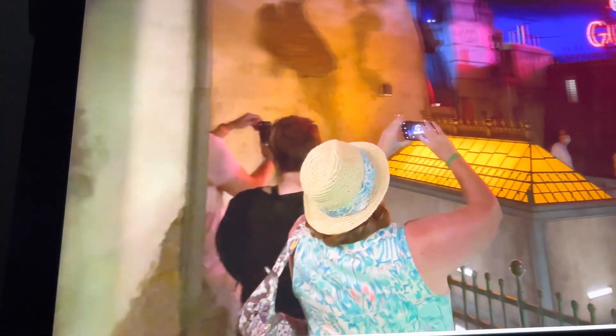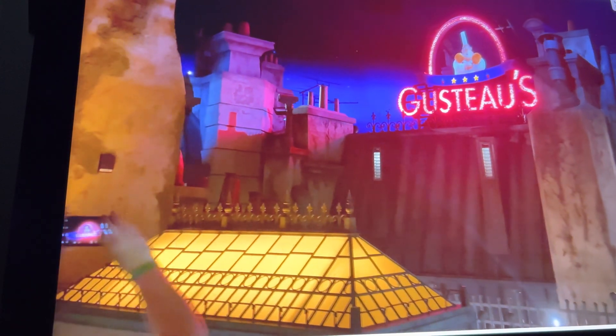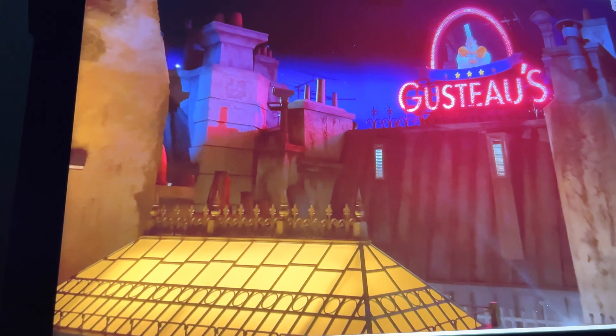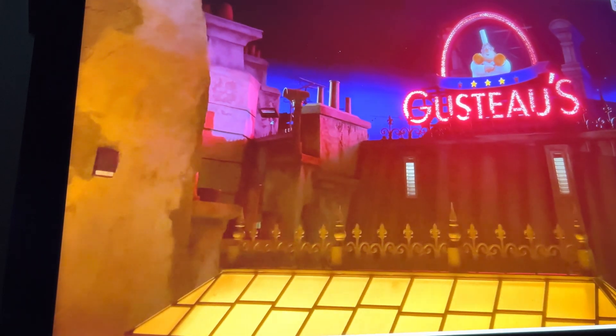Something very exciting about these rides is that they are trackless, which is pretty new technology. I haven't gotten to experience it myself yet because I haven't been back to the park since the pandemic started, but full ride-throughs are available online. I found the ones with the best quality and most thorough coverage and linked them below. The first is the Epcot version and the next video on the list is the Disneyland Paris version.